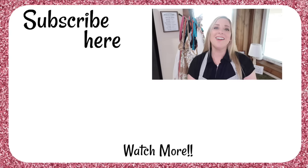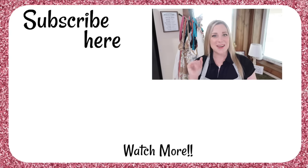That was so much fun. I hope you enjoyed watching this, and I hope it gave you some ideas and some new recipes for the holiday season. Thank you so much for joining me, and we will see you soon. Bye.